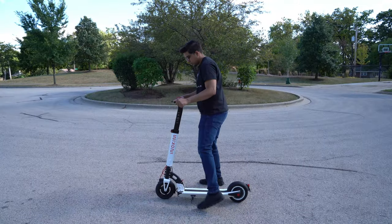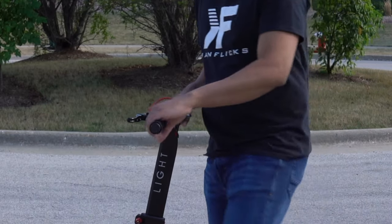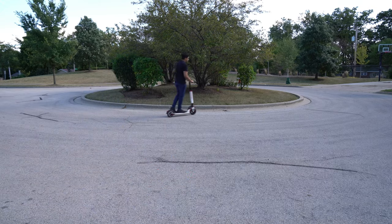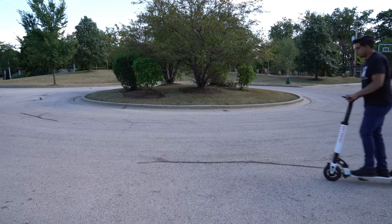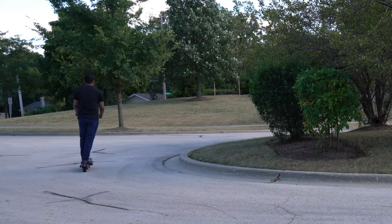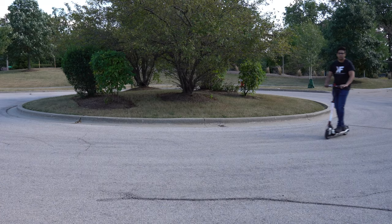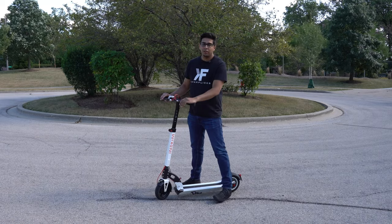Alright, the first thing we're going to do is lift up the kickstand just like this, then hit that power button. If I try pressing it, it's not going to go right away — I have to do a little kick like this, and then it'll start moving. Overall, it's got a nice acceleration and is quite quick in terms of response. The standing panel is actually quite wide, which is great. You can see how fast this thing is going — and if you want to stop, it'll literally stop on a dime.